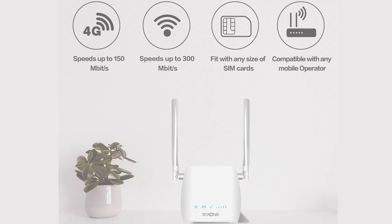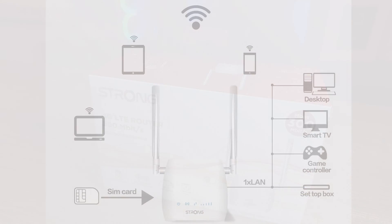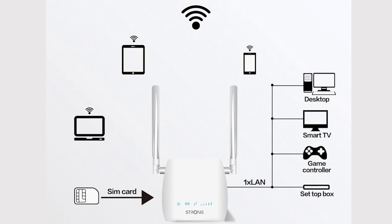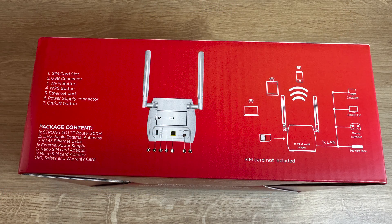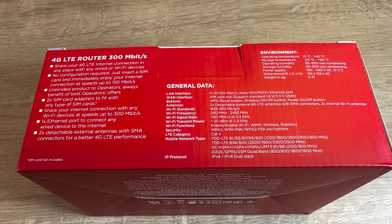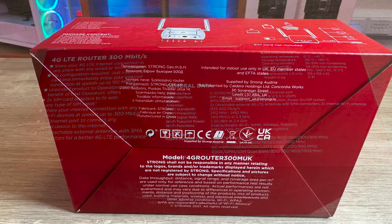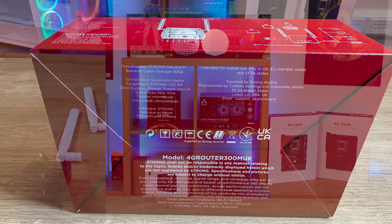It's got two detachable antennas. As it says, Wi-Fi 300 megabits per second, and it's also got one Ethernet port. It says it works on any operator SIM card, so you can be O2, Free Mobile, whoever else is out there — you should be able to use it with them. On the back and side of the box, you've got a diagram showing what all the ports are and what devices you can connect to it. It's also got information on general specifications, data, and environmental details.